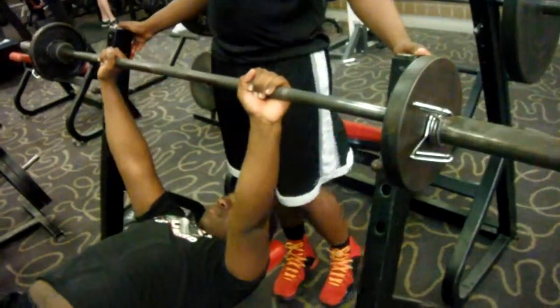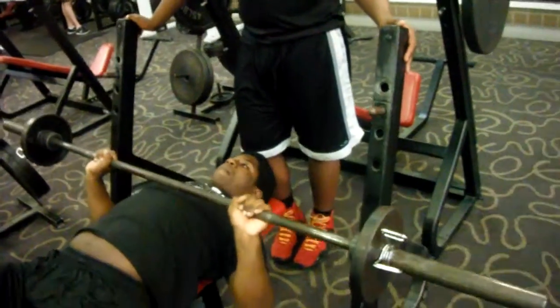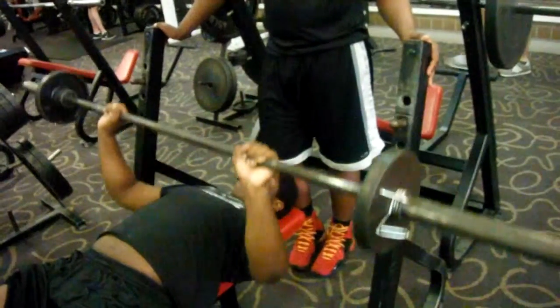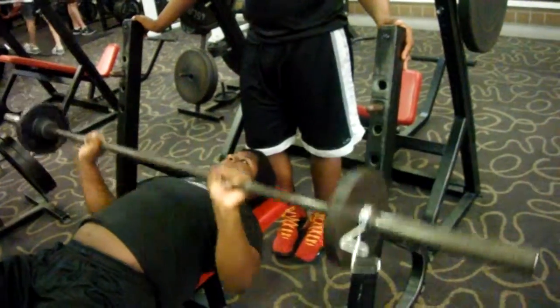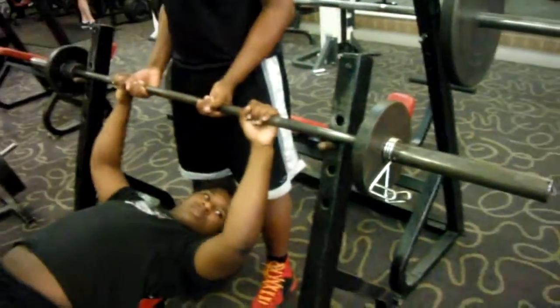We're going six sets of four reps of six. Control it, Ashton. Half. Wait, Ashton. Half. Right there. Explode. I need you to explode when you go to the bottom, Ashton. There you go, Ashton. Six. One more. That's it. Good job.